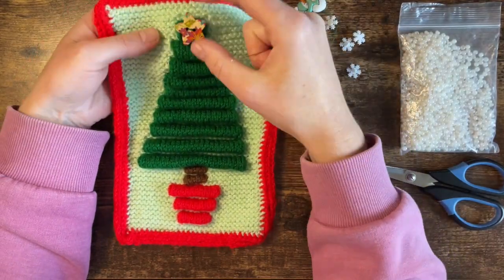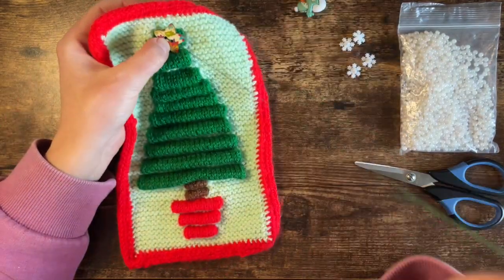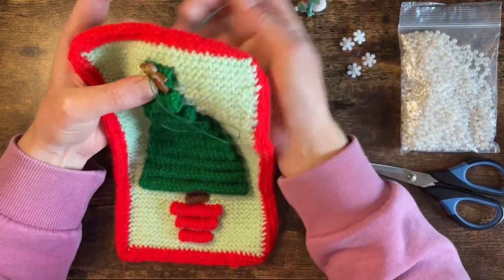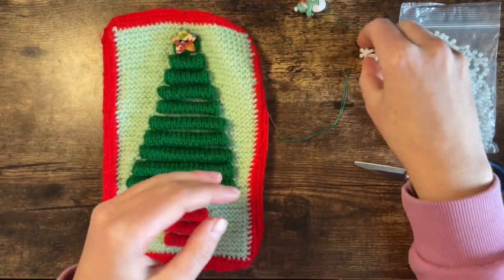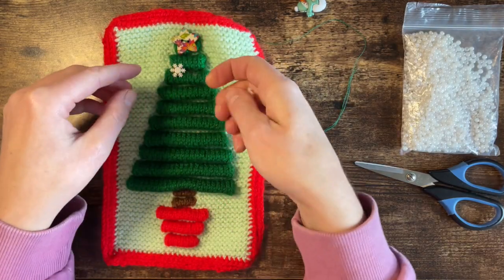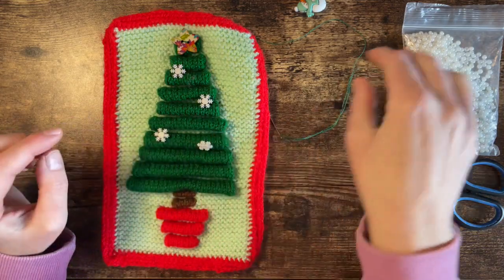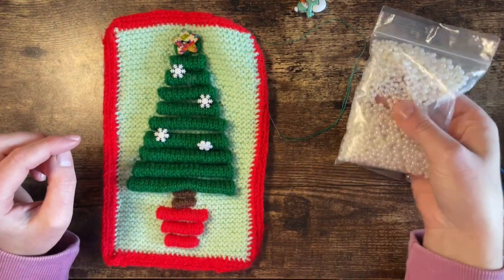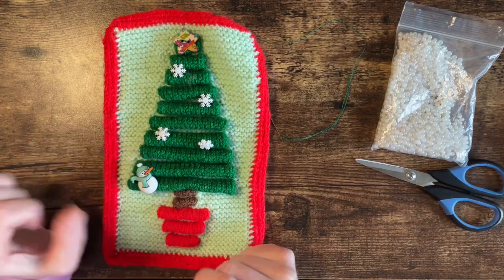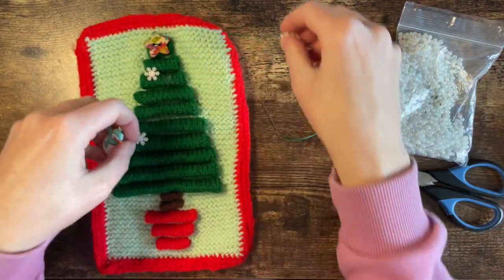What do you think? I think it's really cute. Do another little loop around just to secure it. There you go. Now I've got these really cute little snowflakes that I want to add on here - maybe something like that. And these little beads look really nice as well. And I thought about adding this little snowman in the corner - I think I'll do that. So I'm going to sew these on now.